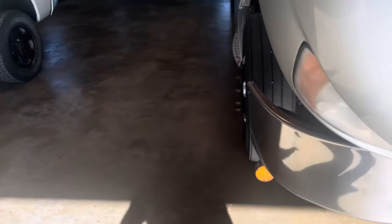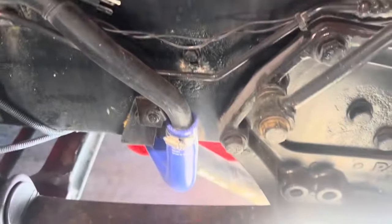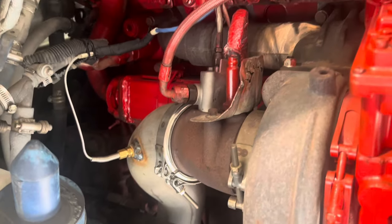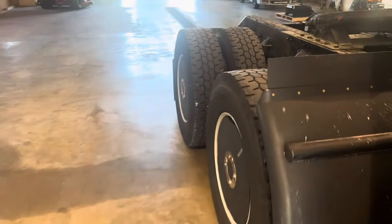I'm trying to think of what else we did. Of course, new belts, new overflow bottle, new hoses — all new hoses everywhere. I had them put a pyrometer in it. While it was in there, we greased the truck and checked it all over. New spring pin bushings — they did two the last time; this time we did the other two. So we did the front spring pin bushings.